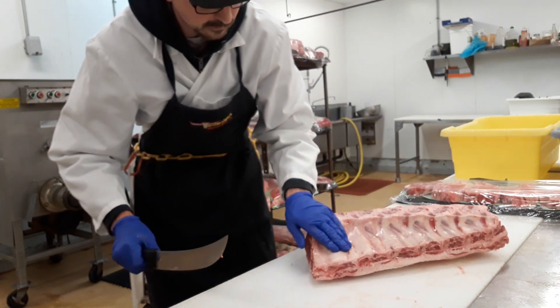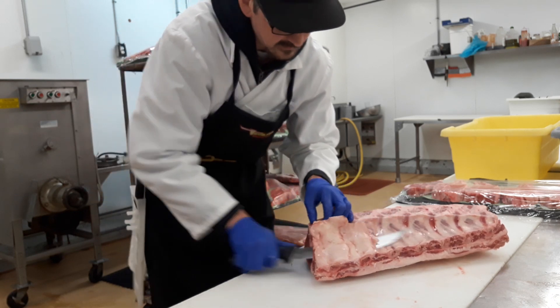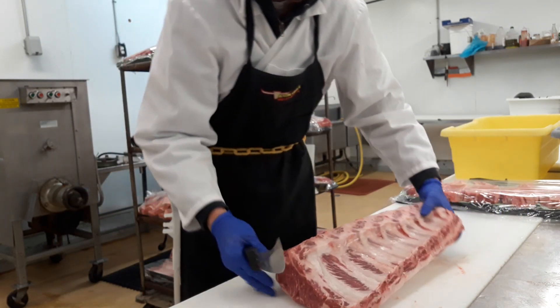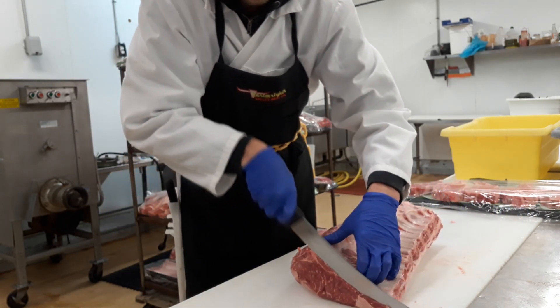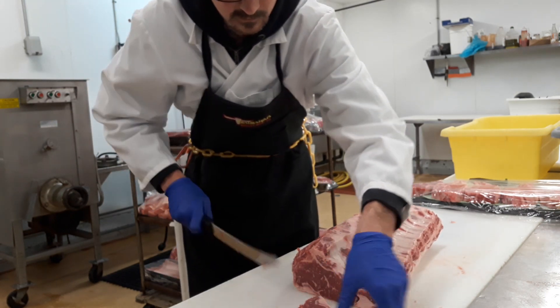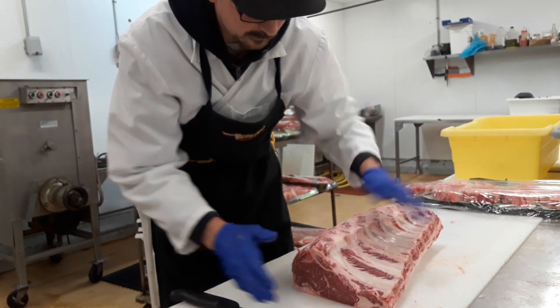Get that nice and squared up. And then if the fat is too thick on there, you can always skim that off — just like that. Square this end up too. You're not wanting to take very much off there. This is a pretty high-dollar cut of meat, so you want to make sure to preserve as much as you can.